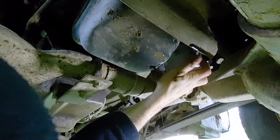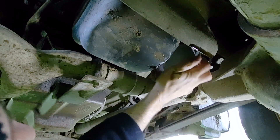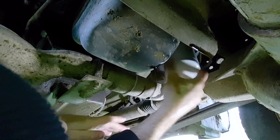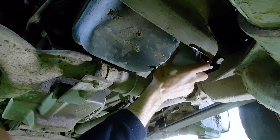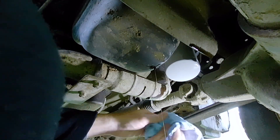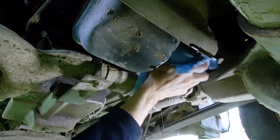Just make sure you don't cross-thread your filter. If you're having trouble starting it, just spin it backwards — that'll set the threads and then you can thread it right on. They fit a little loose, so just be careful. You just want to hand-tighten the filter — you don't want to use the wrench to tighten it, just as tight as you can get with your hand. I take some shop towels to get a little more grip and get it nice and snug.